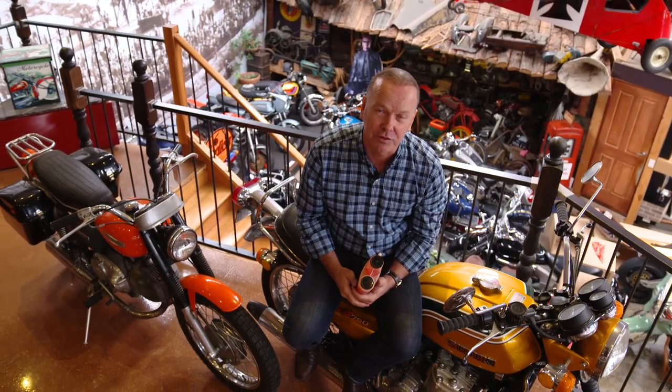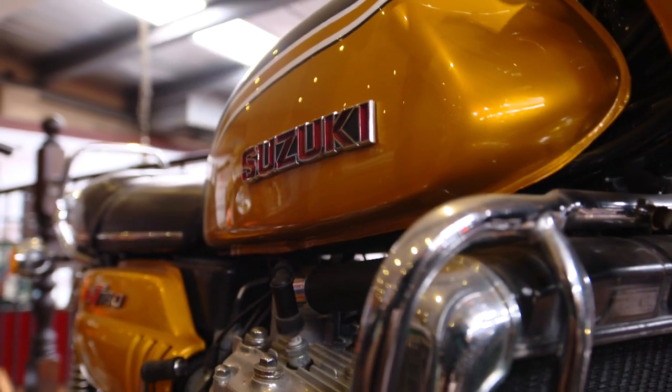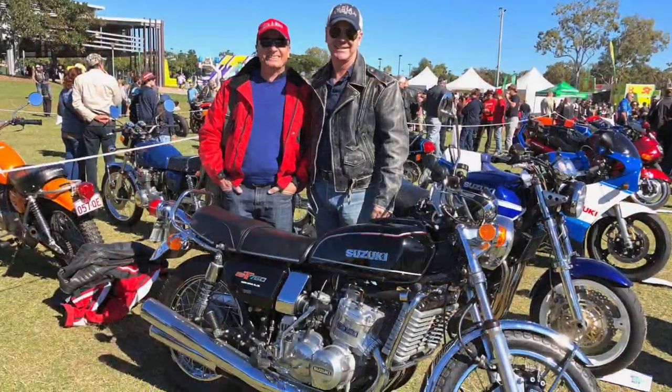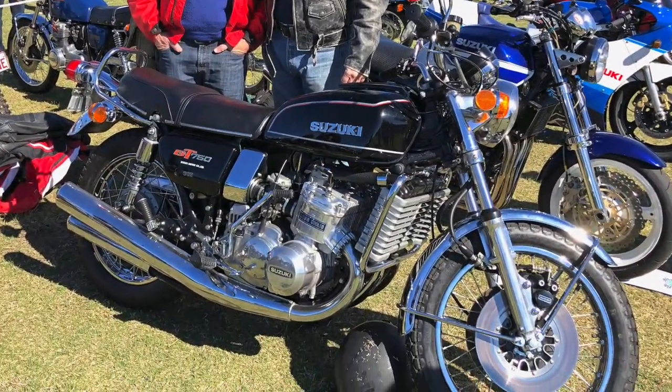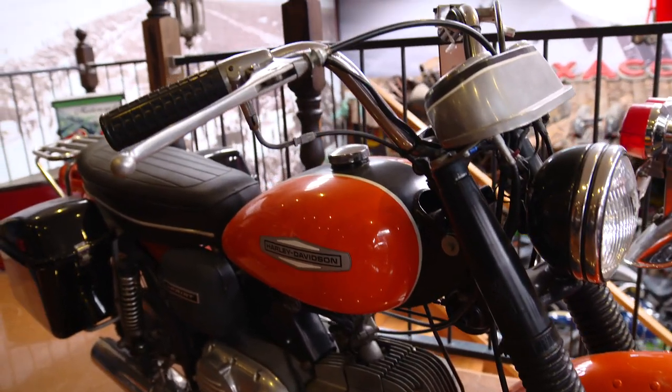We're back here at antique motorcycles in Melbourne, want to talk about two-stroke lubricants — pre-mix in fact. I'm sitting on an old GT 750, love these, my mate has one of these, they call them a water bottle — water-cooled. And check this out, little Harley Sprint, very rarely see one of those, a two-stroke Harley — who would have thought.